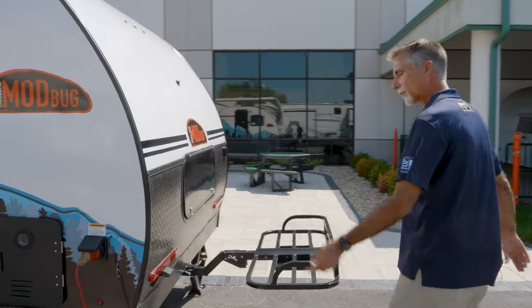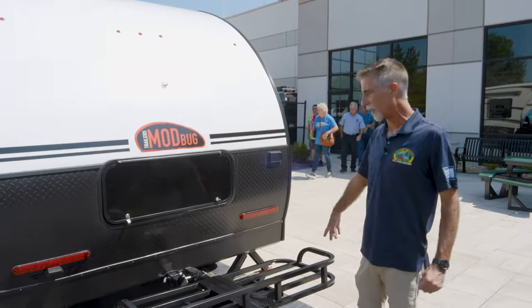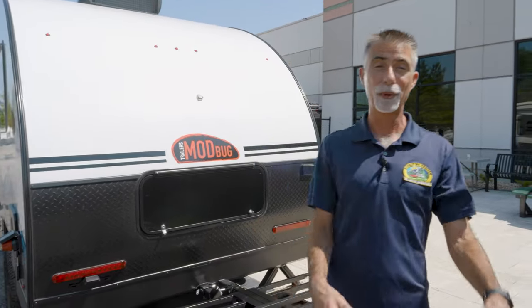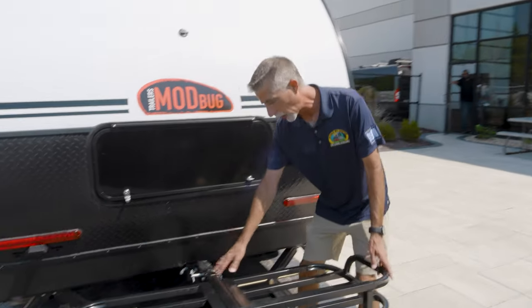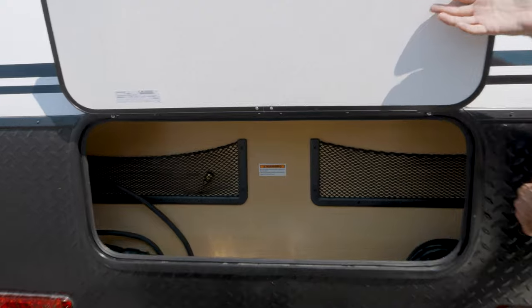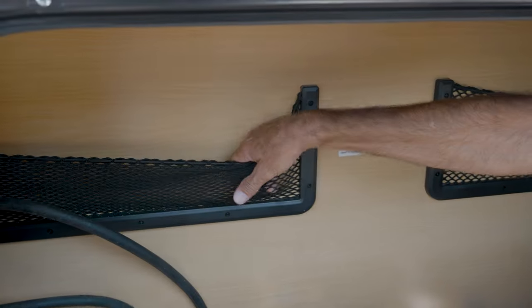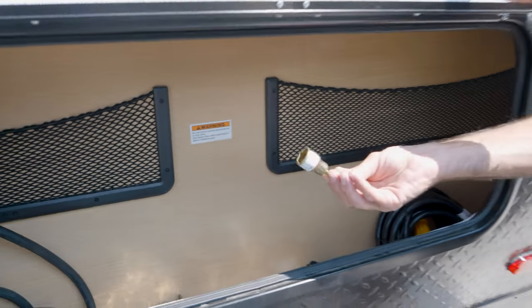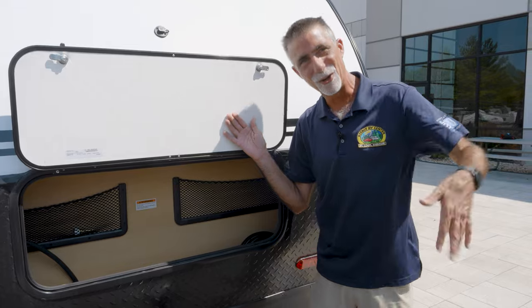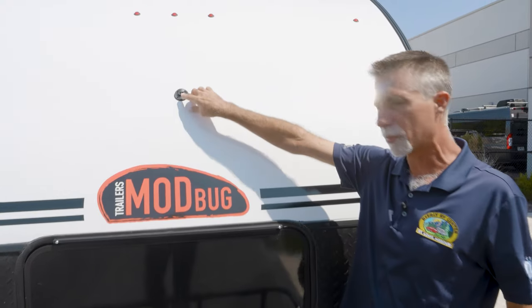We've got two nice scissor jacks on the back for stability. The tongue jack up front and the two scissor jacks in the back is probably enough for something this small. This is a nice rack right here that folds up. When we're not using it, it's folded down so I can put cargo in it, and it gives me access to a nice little storage compartment back here. The manufacturer included a tool adapter to use a drill on the jacks — just remember to run them at a speed similar to hand-cranking, not NASCAR speed. I also have a solar panel input right here so I could add a couple of solar panels on the outside.